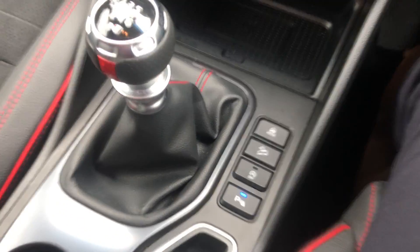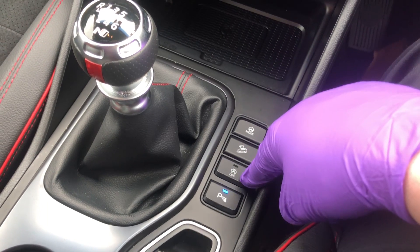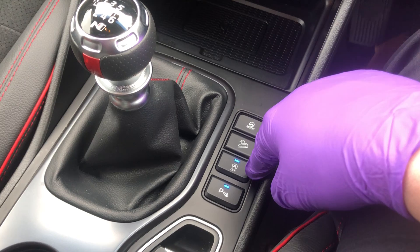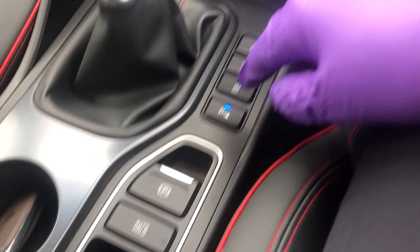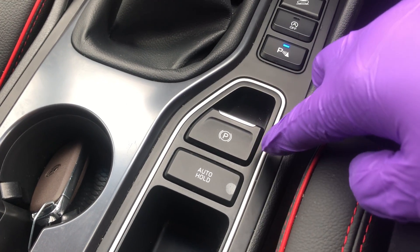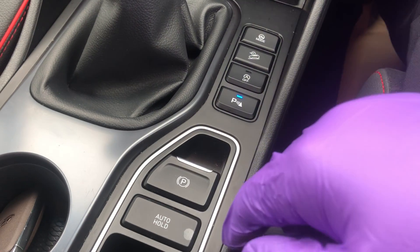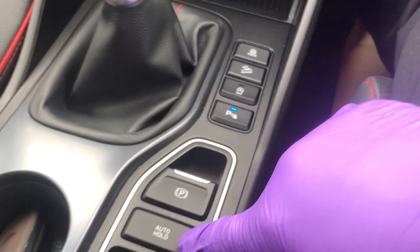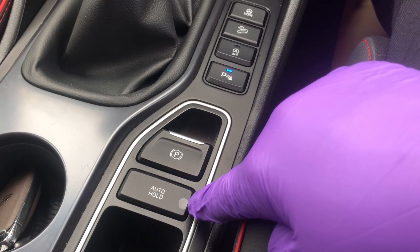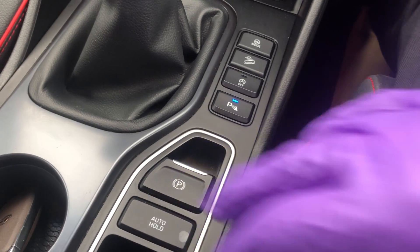Further down you've got three buttons: steering mode, downhill assist control, and start-stop on and off. When the light is on it means it's off. You've also got your parking sensor beepers — that button turns them off. For the automatic parking brake, push your foot down to put it on, and press your foot on the brake and push it down to take it off. This button here will do auto hold — it's like doing clutch control on a hill, but it does it for you with the handbrake.